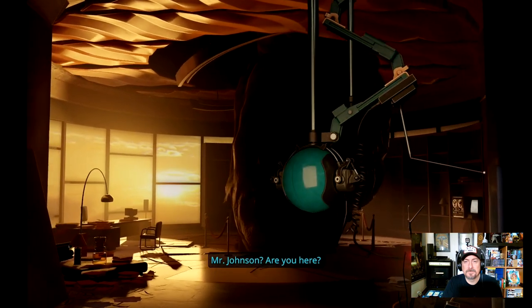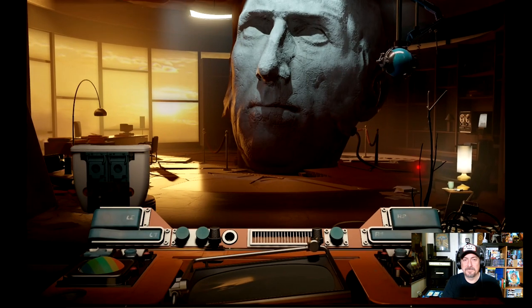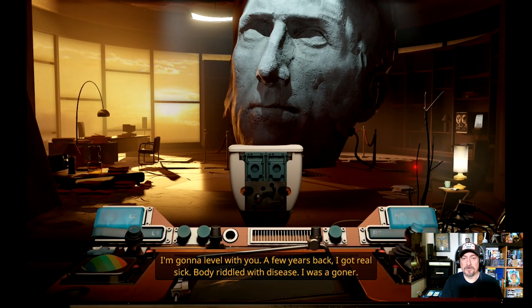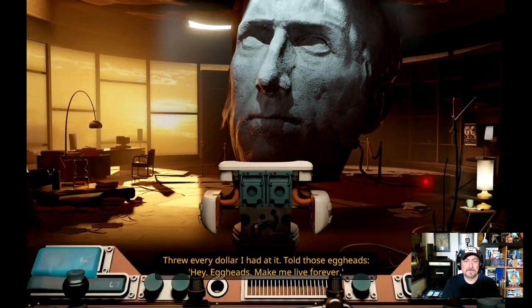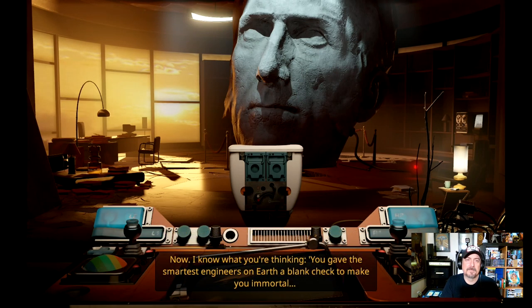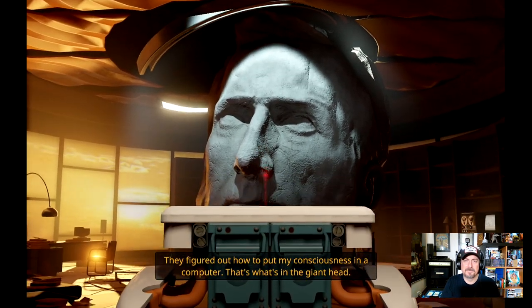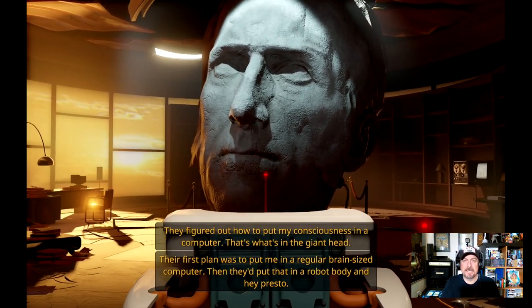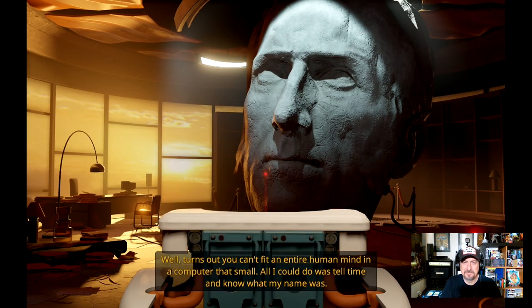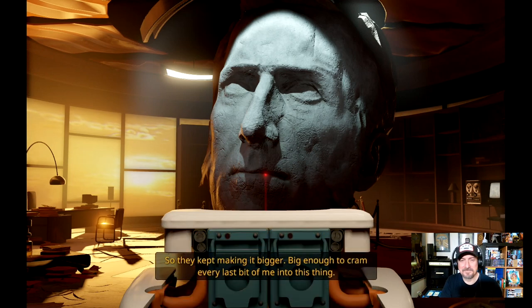'Hey there, it's me — Cave Johnson. No, not behind the giant head. I am the giant head. I'm going to level with you — a few years back I got full control. I know what you're thinking: you gave the smartest engineers on earth a blank check to make you immortal and this is what they came up with — a giant head? No, by a mile. They figured out how to put my consciousness in a computer — that's what's in the giant head. Their first plan was to put me in a regular brain-sized computer in a robot body, but turns out you can't fit an entire human mind in a computer that small. All I could do was tell time and know what my name was. So they kept making it bigger.'